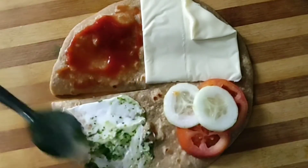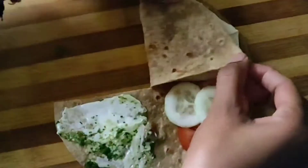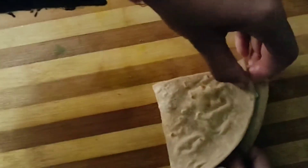The cheese will give an amazing taste. The second wrap is ready — we will fold it this way, fold it this way, and then close it. Our second wrap is ready. Let's see the third one.